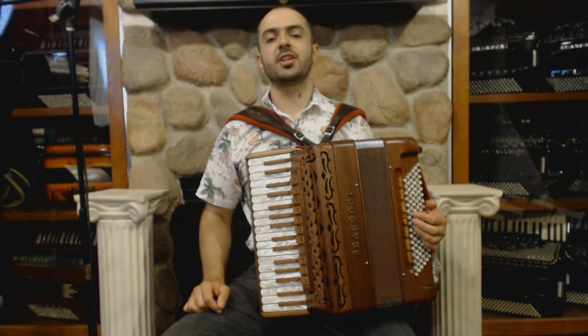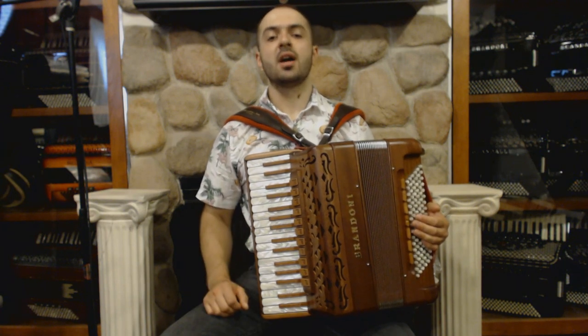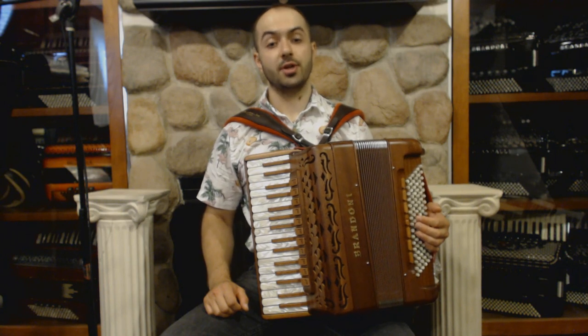Hello everybody! Today I'm pleased to present you this beautiful brand new Brandone EP accordion with wood design. On the treble side, it has 34 keys, 11 registers, and four sets of reeds.